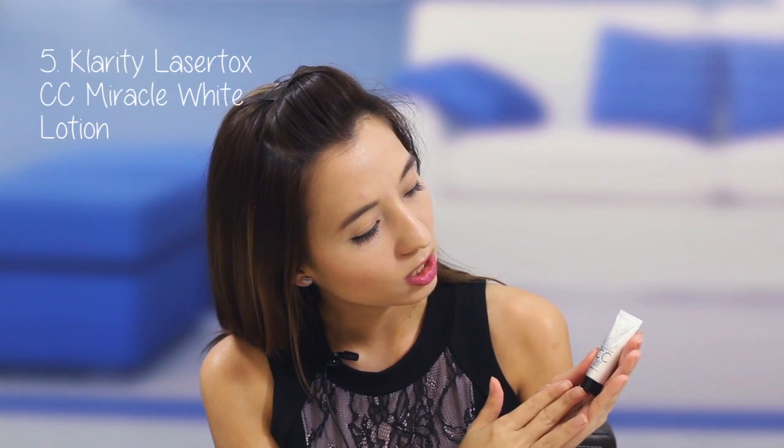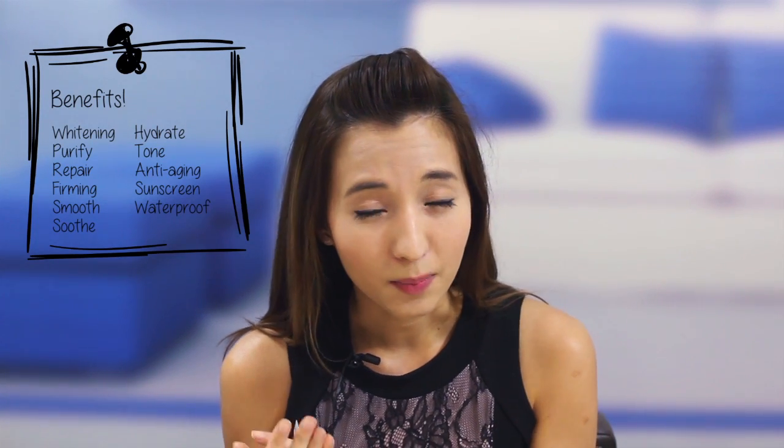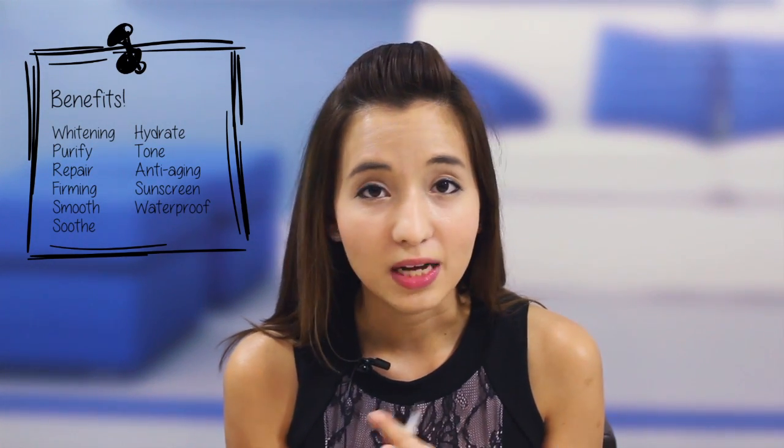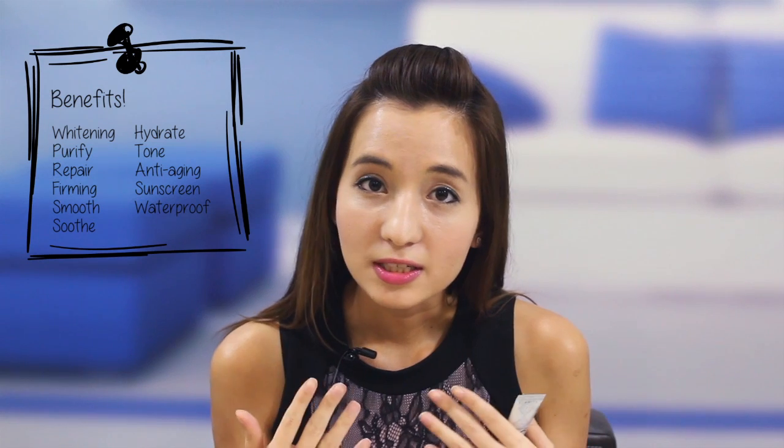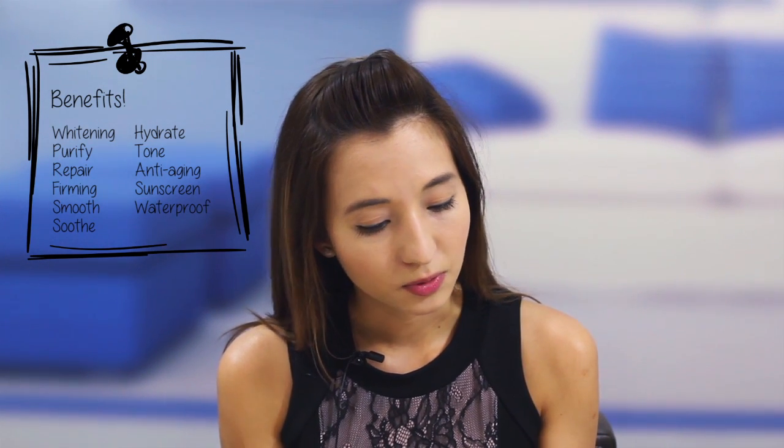Last but not least, I've saved the best for last because this is really my favourite — it's the Clarity Laser Toxicity Miracle White Lotion, recently launched in the market. It's really amazing because it gives an instant glow upon application and has up to 11 benefits. Some of those include whitening, anti-aging, SPF 30, it hydrates your skin, and it soothes your skin — it's really one of the best products you would use.